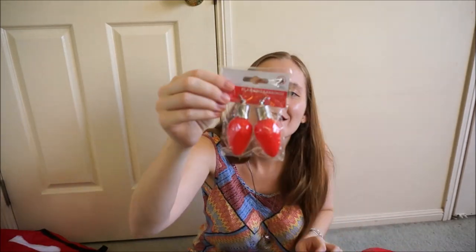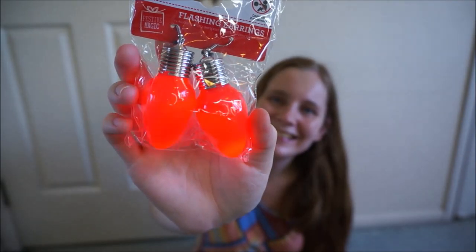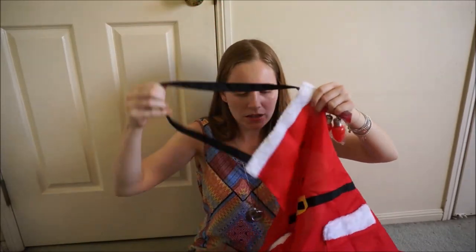I definitely need to wear these next year — they're little flashing earrings. I can wear these with my little Santa apron. I'll be set for Christmas next year!